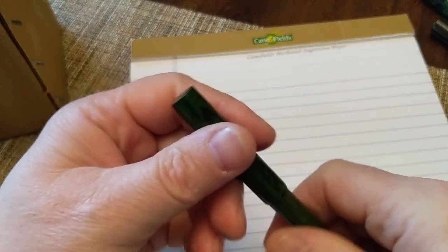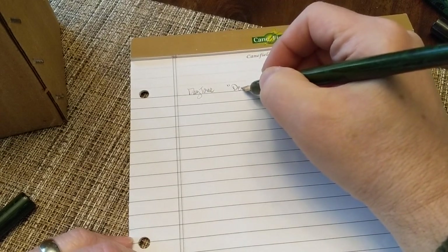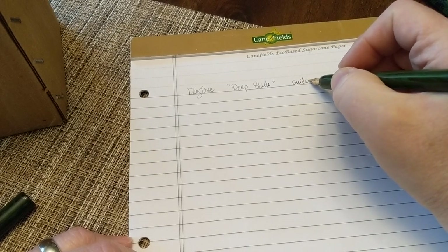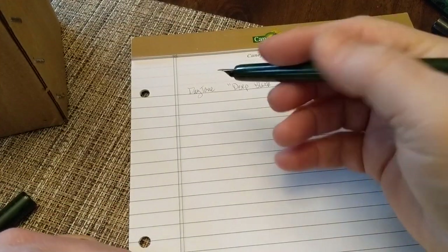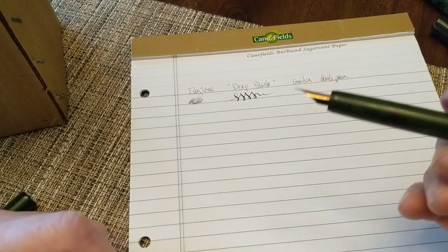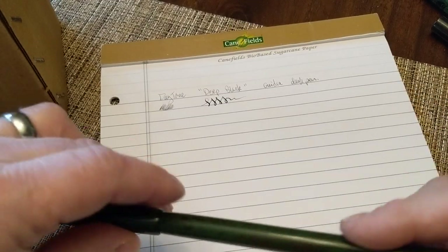The next color is something of an oxymoron: Daytone Deep Black in a Guider desk pen. Unfortunately I don't have the original nib, so I stuck a small Schaefer nib in there — not the best. This one tends to barf on me and runs a little dry. There's a touch of flex since it's an old 14-karat gold nib. But as you can see, it's not very deep and it's not very black.